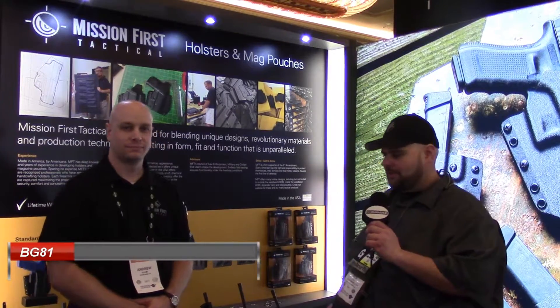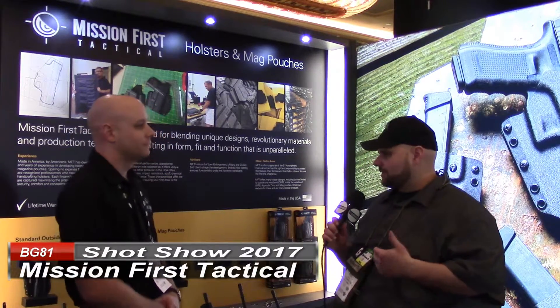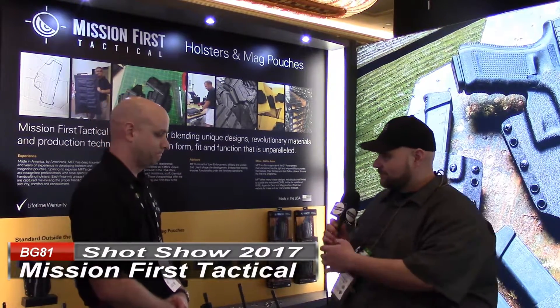We're here at SHOT Show 2017 at the Mission First Tactical booth with Andrew from Mission First Tactical. You guys have some new components and new things out — some holsters. You want to tell us about them?